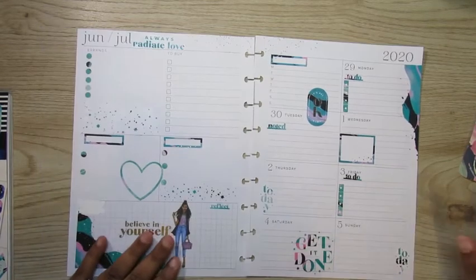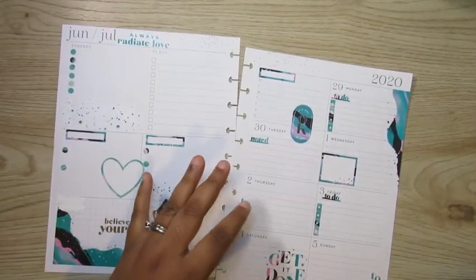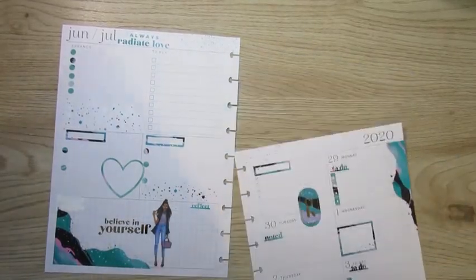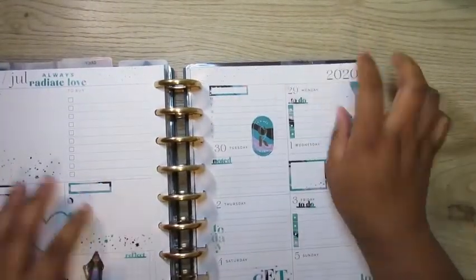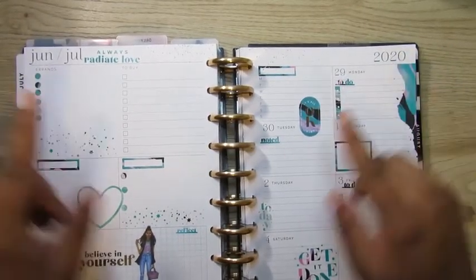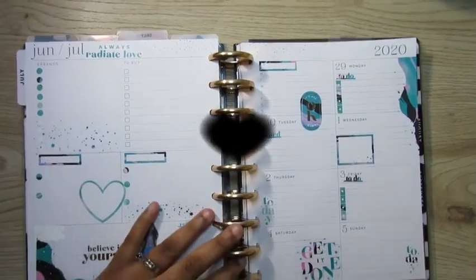That was it, y'all. I hope y'all enjoyed the spread — I really like using this book. Shout out to my new subscribers and old subscribers. Make sure you like, comment, and share this video. Leave me a comment and let me know if you like the spread or not. I love the way it looks, so I will see y'all in the next video. Bye!